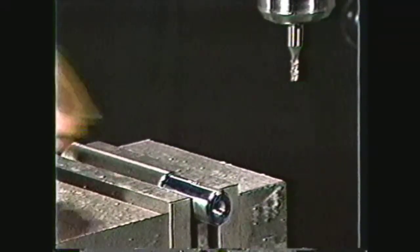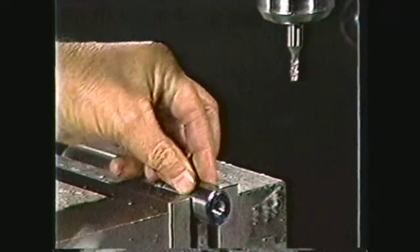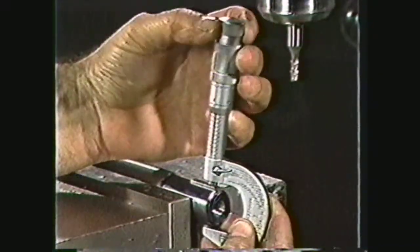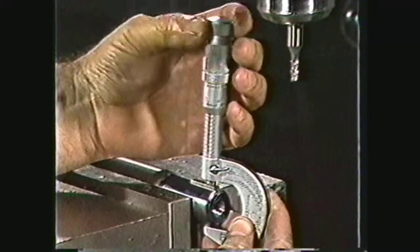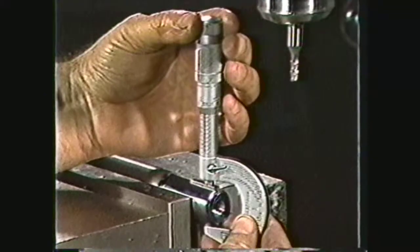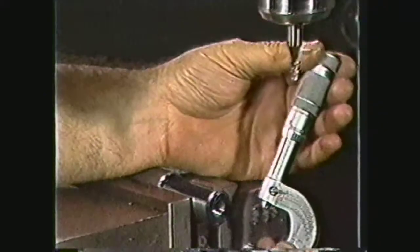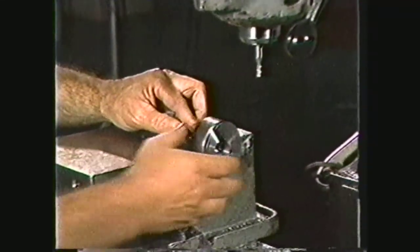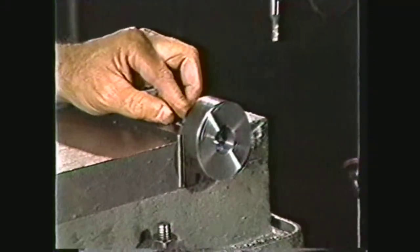Check the depth of the key seat by putting a key in the key seat and using an outside micrometer to measure over the key and shaft. For an 875-thousandths shaft and a 1⁄4-inch key, the reading on the micrometer should be 982 thousandths. This reading may be found in the machinery's handbook, and using the formula at the top of the table will yield the same results. This keyway measures 980 thousandths, which is within the 10-thousandths tolerance allowed for key seats and keyways.